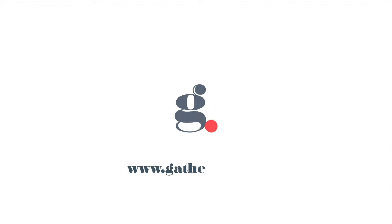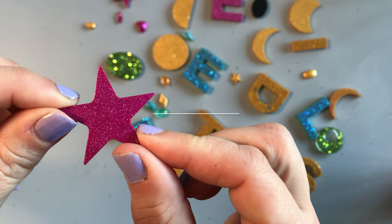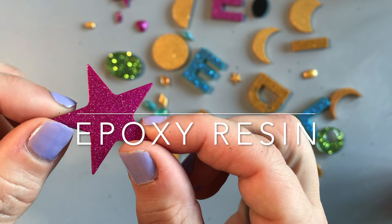Hello and welcome to Gathered Makes. In this video I'm going to show you how to use epoxy resin for crafts.